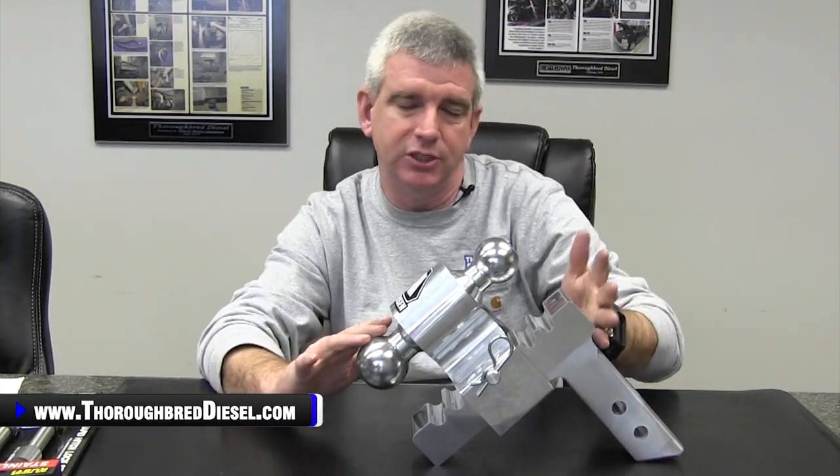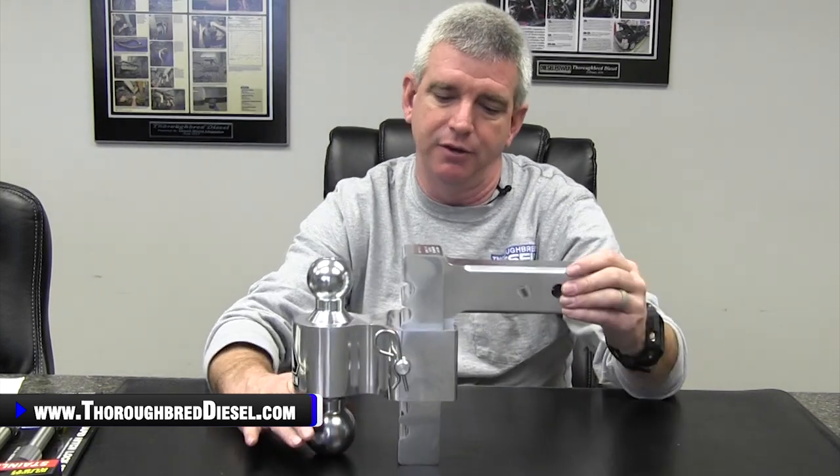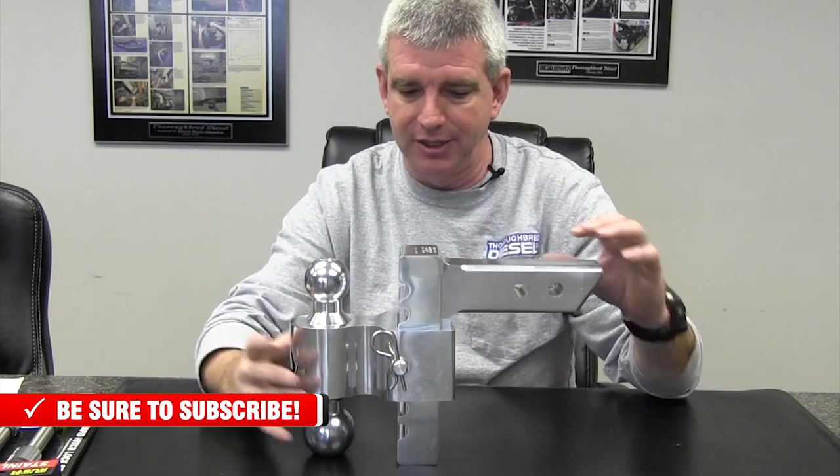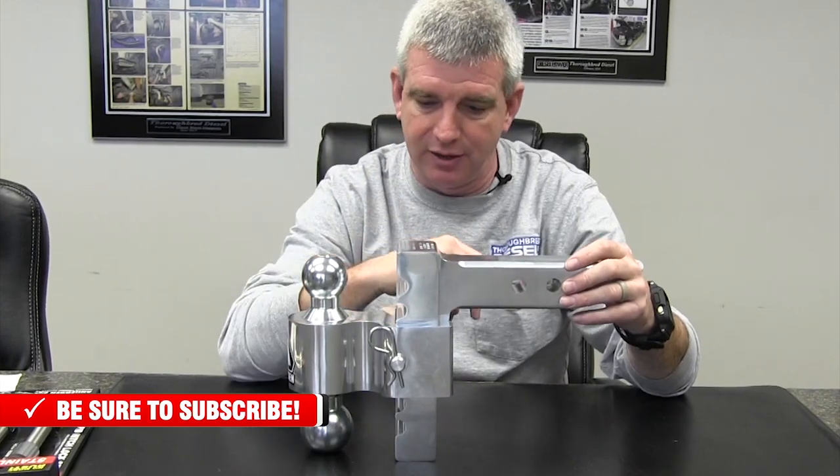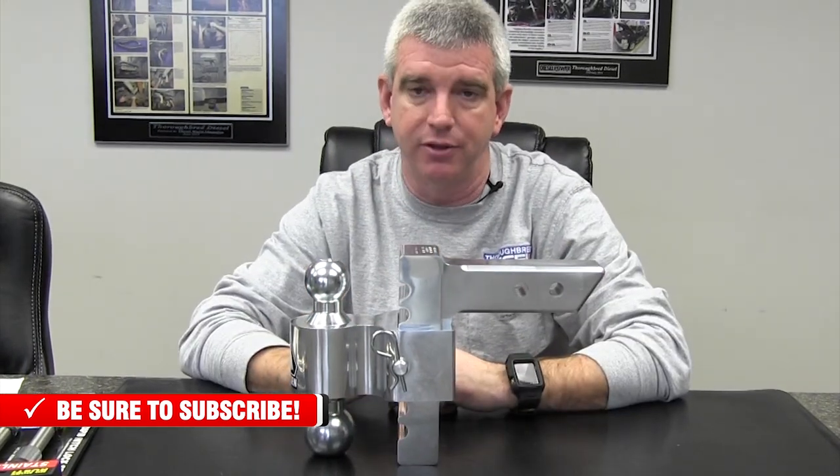They offer the hitches themselves in four different drop or rise options. So we've got four inch, six inch, eight inch, and ten inch drop hitches. So a lot of adjustability — you can also turn it over and raise the height of the hitch to get the ride height correct as well.